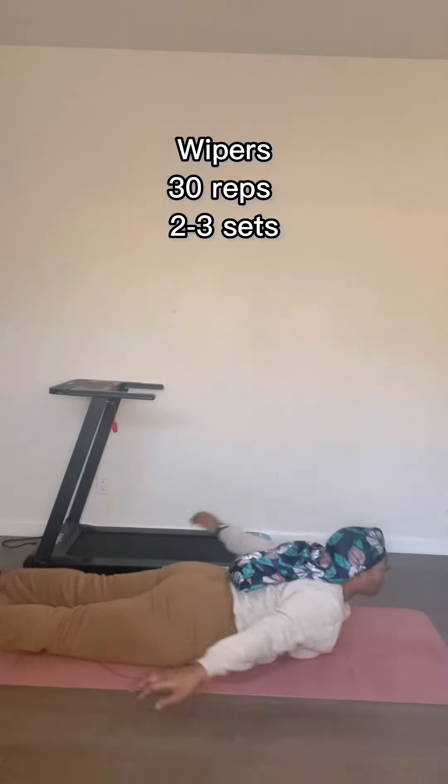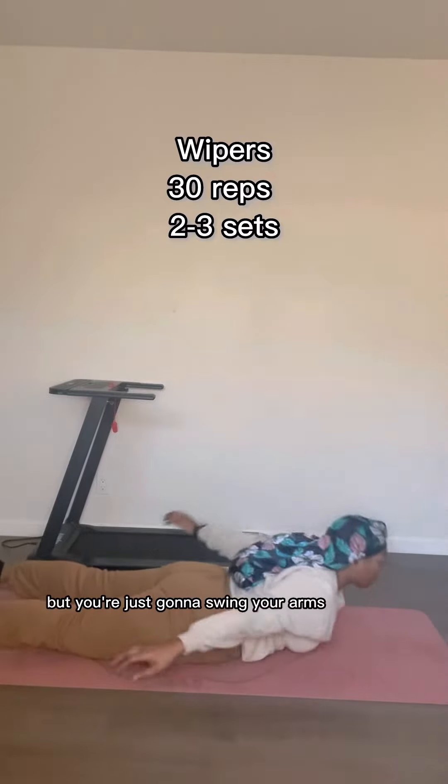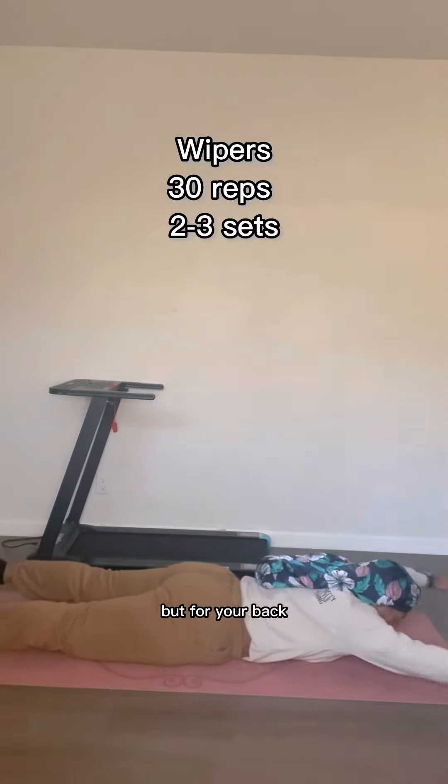We're going to do wipers. I like calling them wipers — I actually really don't know the name for this — but you're just going to swing your arms back and forth and lean your body up. You should feel like you're doing a crunch for your back.